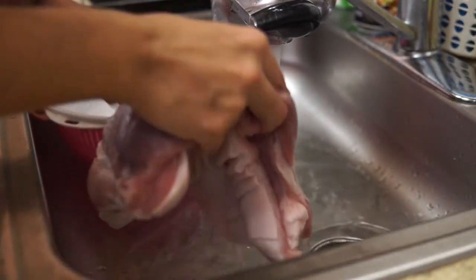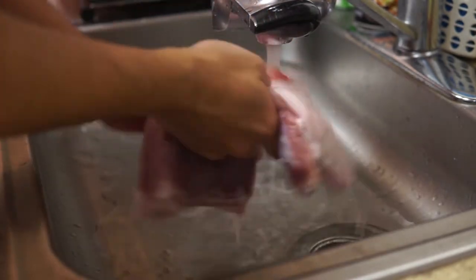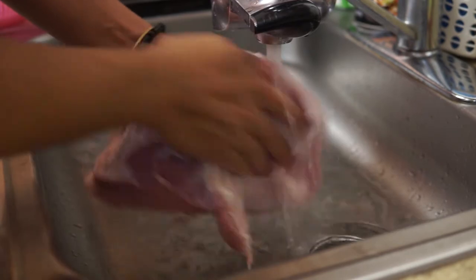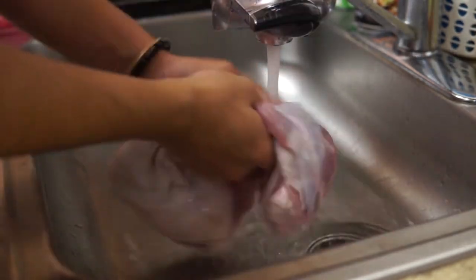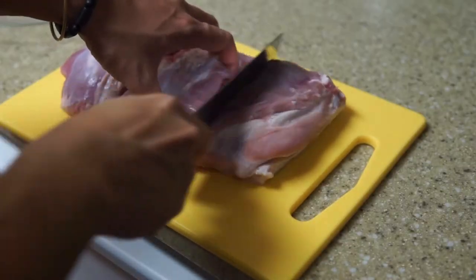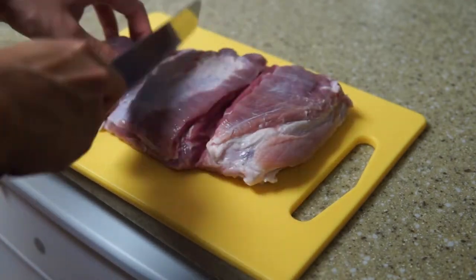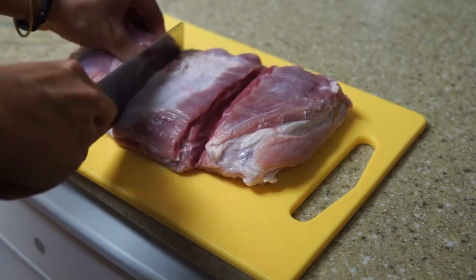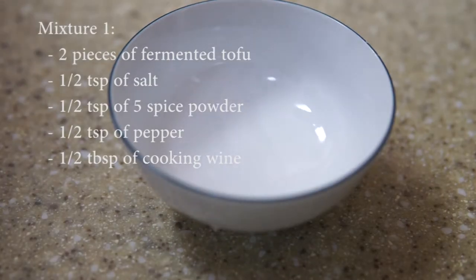First, we will wash our pork thoroughly under cold water. Before marinating, we will make shallow cuts on the meat part — this will help the meat absorb the spices better. We're gonna need two different sauces to marinate our pork: one for the meat part and one for the skin part.